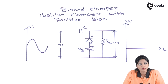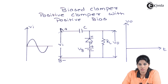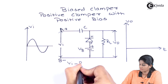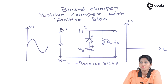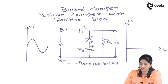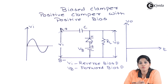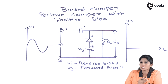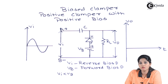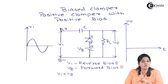During the positive half cycle of the AC input signal, terminal A becomes positive and terminal B becomes negative. That means the input signal VI makes the diode reverse biased. Whereas, as the battery provides positive biasing to the diode, it makes the diode forward biased. So during the positive half cycle, when the input signal is less than the battery voltage VB, the battery voltage is the dominating one — it forward biases the diode. Therefore, the diode acts as a closed switch and will not allow the input to appear across the output.